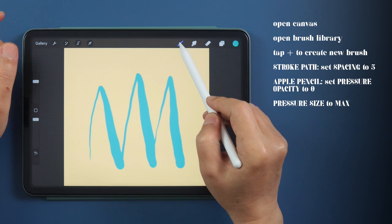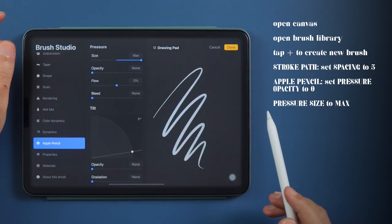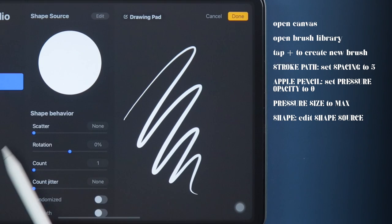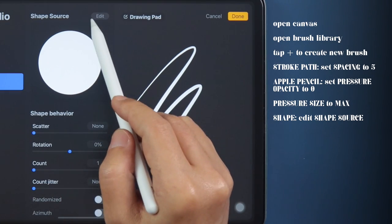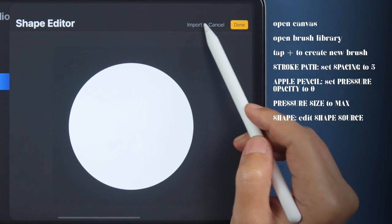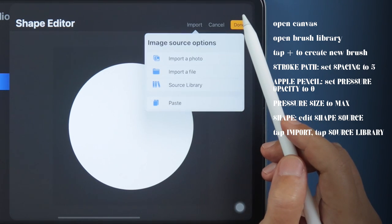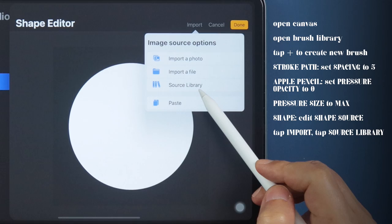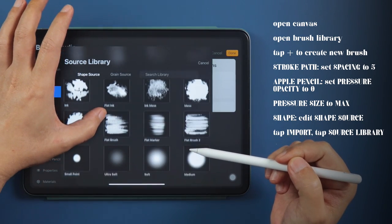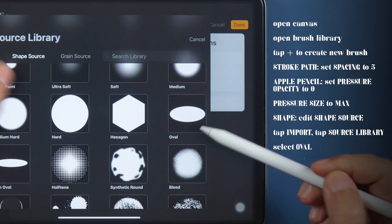Now let's give this that inky fountain pen look by tapping on the Shape sidebar. Beside Shape Source, tap on Edit. In Shape Editor, tap Import to change the shape. Choose Source Library from the options, scroll down if needed, and choose Oval.